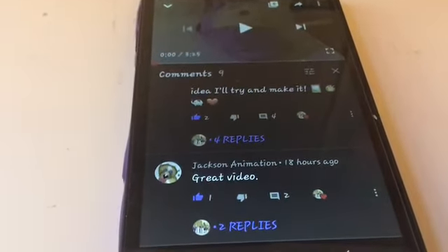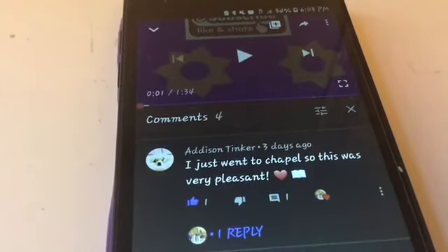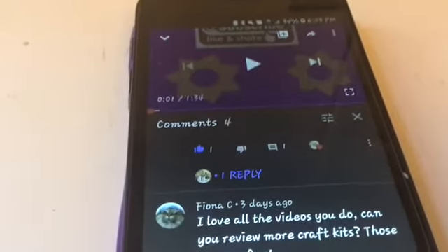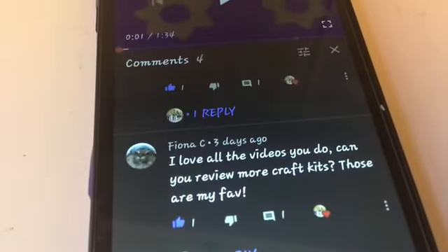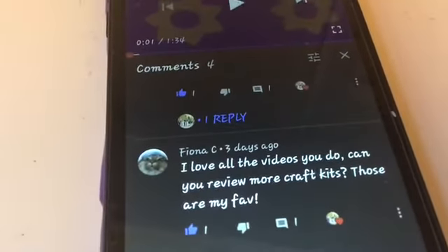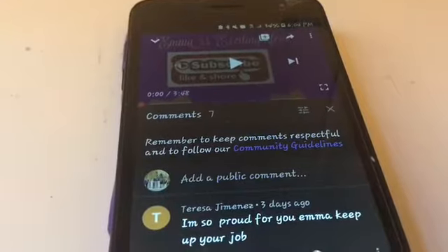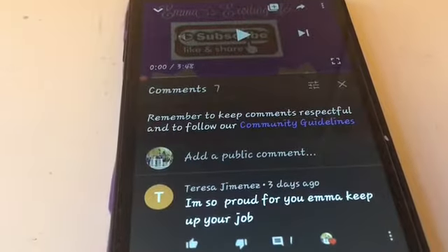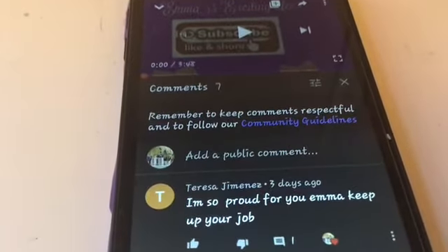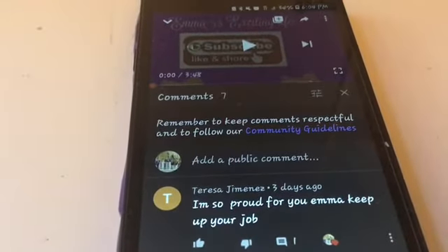Shoutout to Jackson Animation who said 'great video,' and Addison Tinker who said 'I just went to chapel so this was very pleasant.' Next shout out goes to Fiona C who said 'I love all the videos, can you review more craft kits? Those are my favorites.' Shout out of the day goes to Teresa G Menace who said 'I'm so proud of you Emma, keep up your good work' on my DIY polka dot nail video, which I will also link at the end of this one.